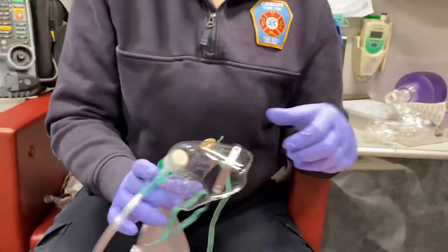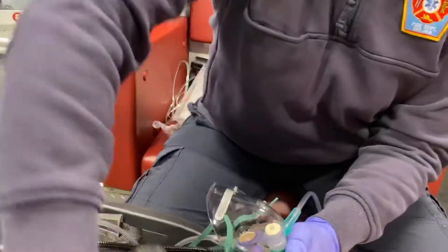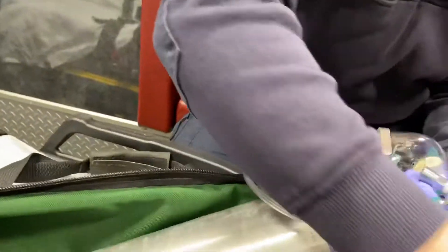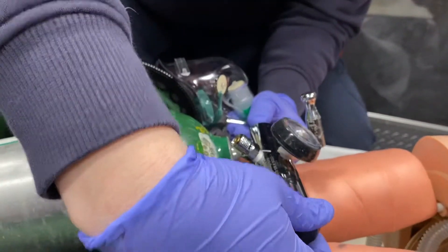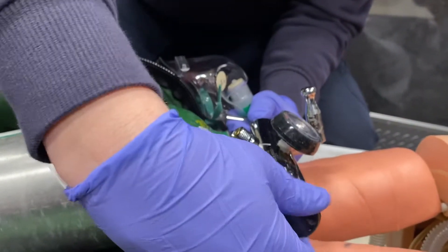You're going to connect your oxygen tubing to the oxygen tank. You want to make sure your tank is on, and then you're going to set your flow meter to 15 liters per minute.